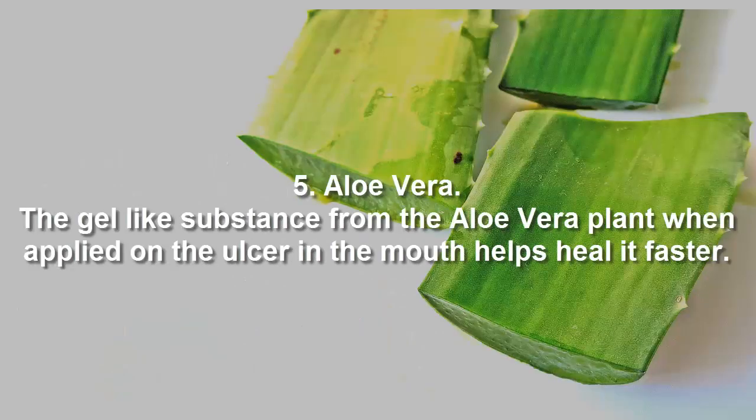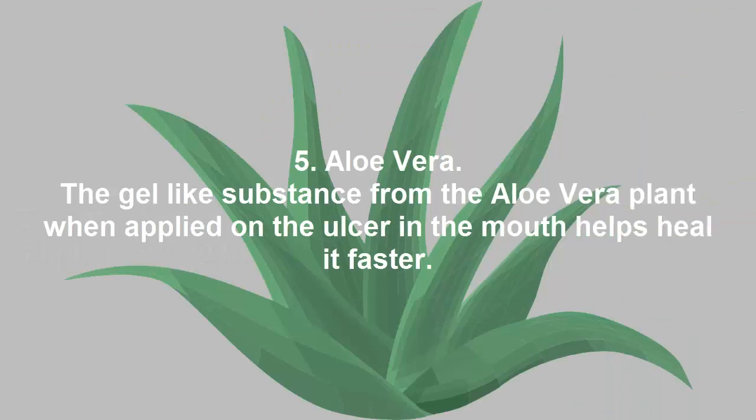Aloe Vera. The gel-like substance from the aloe vera plant, when applied on the ulcer in the mouth, helps heal it faster. Two tablespoons of aloe vera gel thrice daily provides quick results. Aloe vera gel mixed with water and used as a mouth rinse also works good.